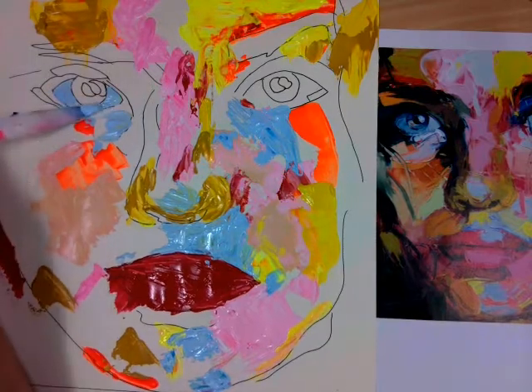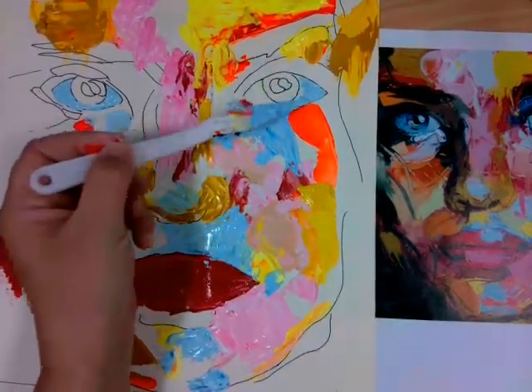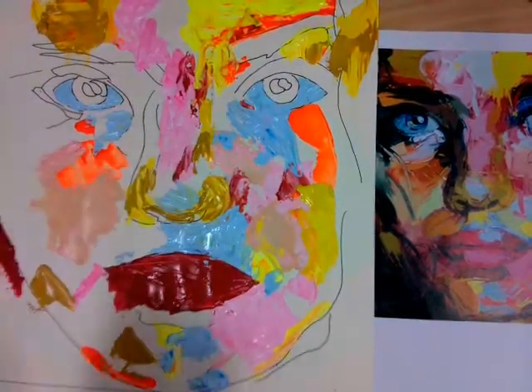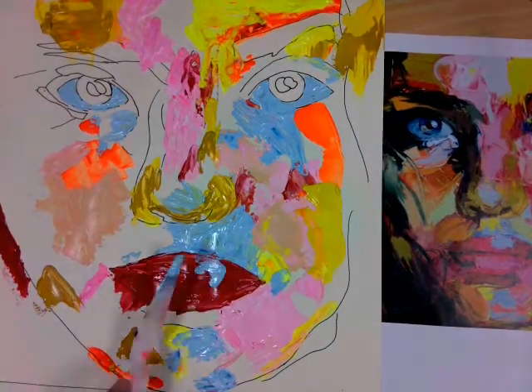Remember that you can use a brush if you're struggling to get into the smaller sections. I have stuck with a palette knife to begin with, but I do use a brush much later on for the finer details at the end.